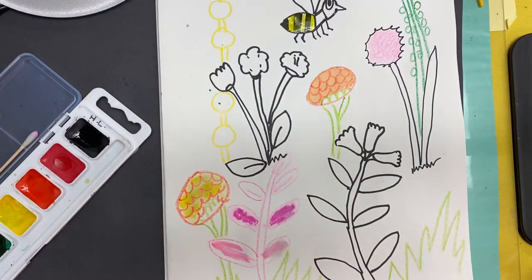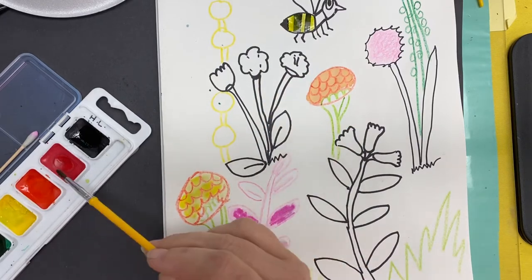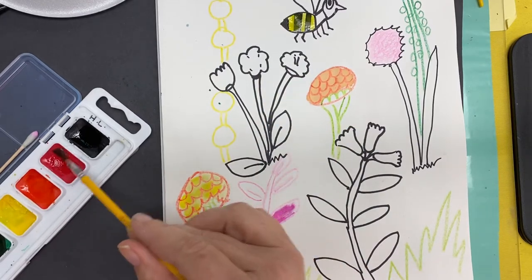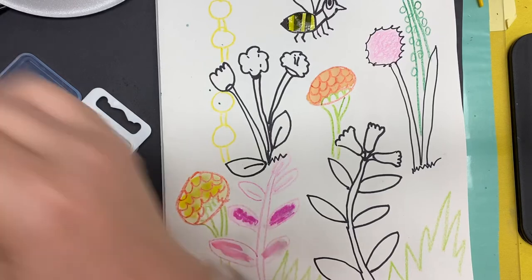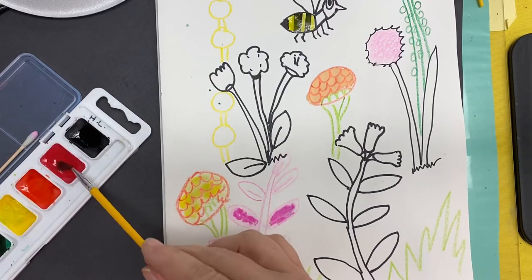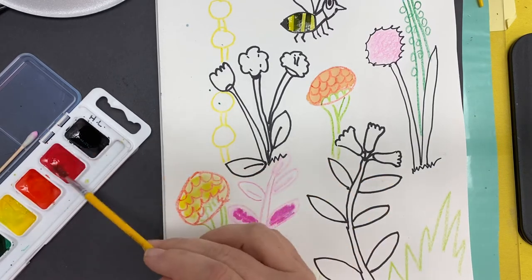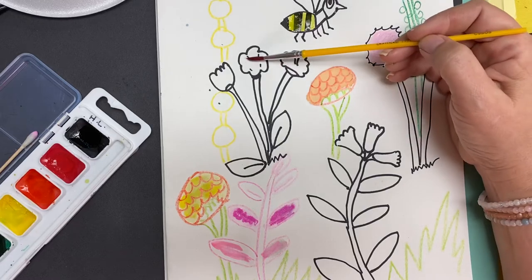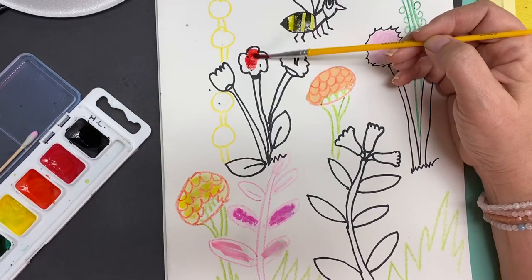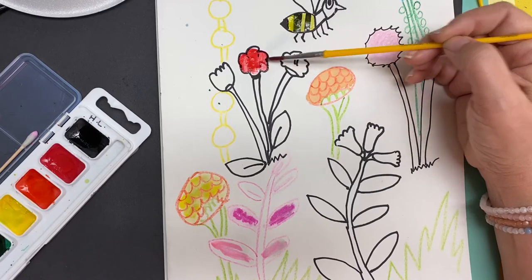Then I'm going to go to another color. Maybe I want these flowers to be red. I'll put my brush in the red and get my color good and wet. Roll your brush — don't stab it. If you stab it, you'll break your brush. Pick up the red and then put the color where you want it to go. And that's how you're going to paint your whole picture.